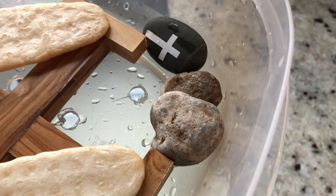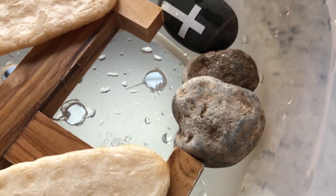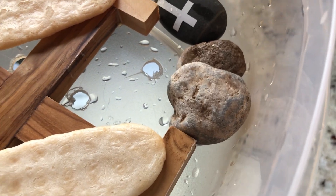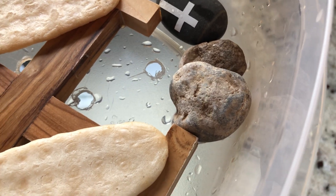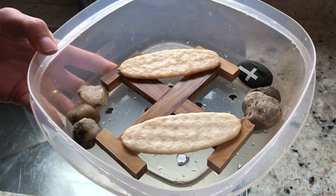These two rocks are actually from Israel. My family went there and got these rocks from what's called the Valley of Elah, which as you read in the Bible is where David slayed Goliath. That's also symbolic of what's happening at Easter, because just like David was victorious over Goliath, Christ was victorious over death at Easter. So these rocks are very special to me, and they're going to help make this thing sink.